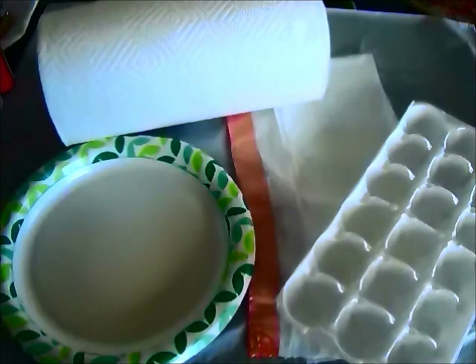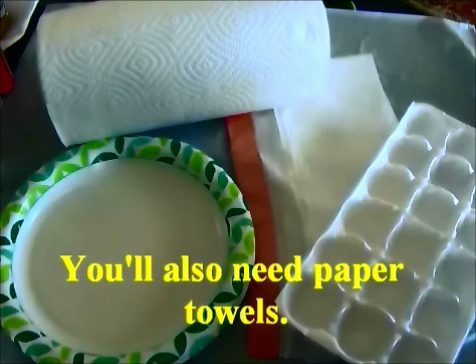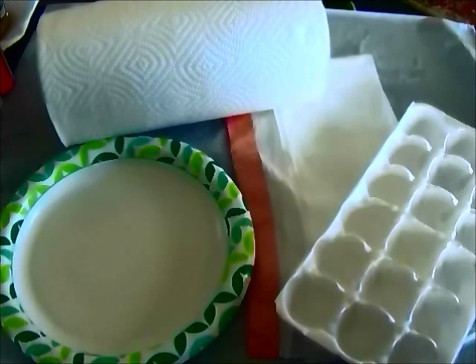Before we get started, you'll need just a few more things. So not to get paint all over your table, you'll need something to cover and protect your table. I'm using a kitchen plastic trash bag to cover my work surface, and something to use as a paint palette — a couple of suggestions are a paper plate or the bottom of an egg carton.